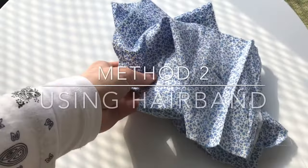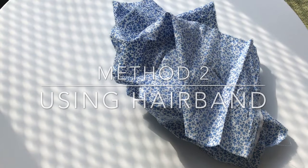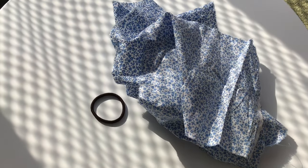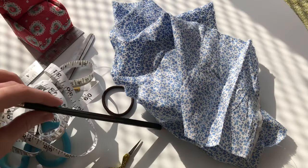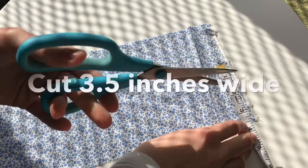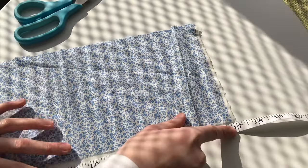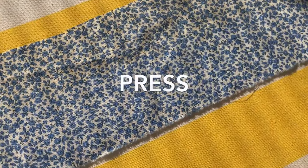So now on to method two, using a hairband instead of the elastic we used in method one. You'll need the same equipment as before: pins, scissors, a tape measure or ruler, and something to mark with such as a pencil. Start by cutting your fabric 3.5 inches wide by 17 inches long more or less. Now press the fabric.